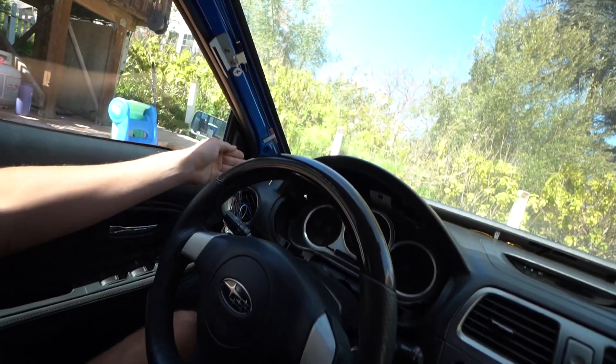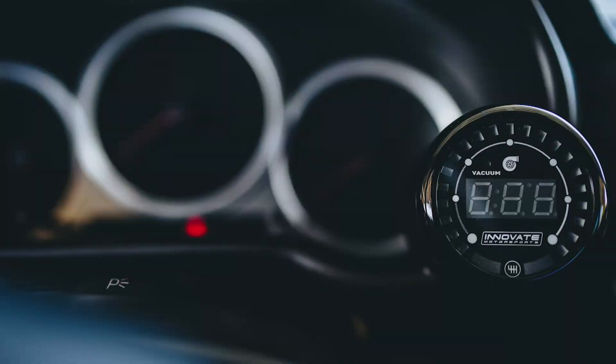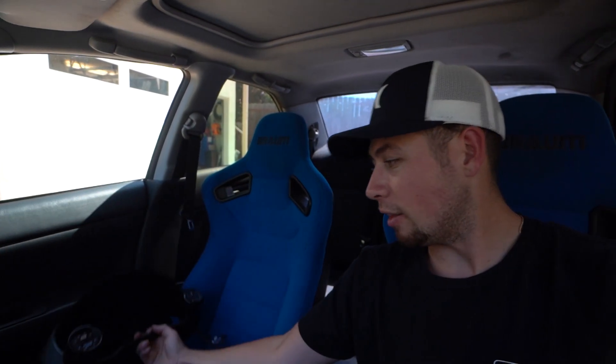The three gauges I personally run are oil pressure, AFR or wideband, and boost — which also reads vacuum. The one I'm not going to run right now is primarily for aesthetic reasons; I will eventually run it again. We're going from a three-gauge setup to a two-gauge setup. I think the wideband and the vacuum/boost gauge look best together because they're the most similar — the wideband will be toward the center and the boost/vacuum on the outside. They look very similar and I like how they look a lot.